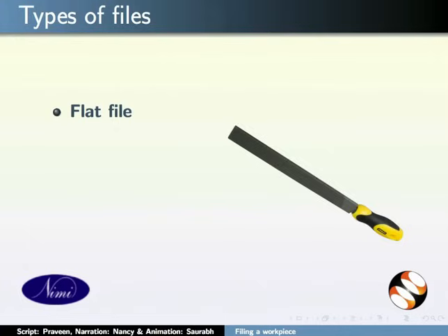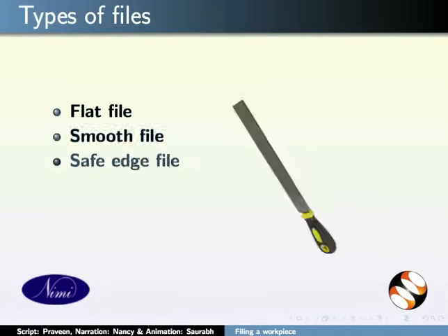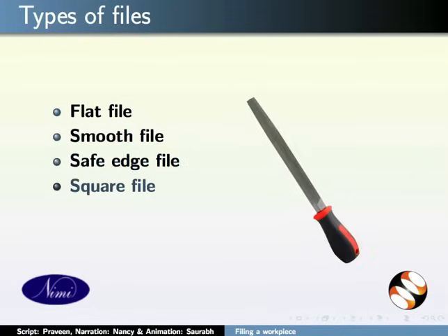Flat file for rectangular cross-section, smooth file for getting smooth surfaces, and safe-edge file for filing the right-angled part of the workpiece.